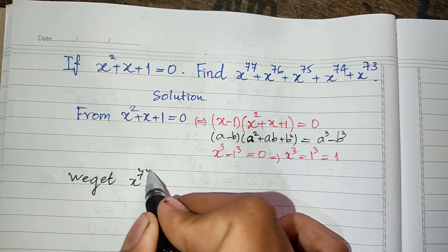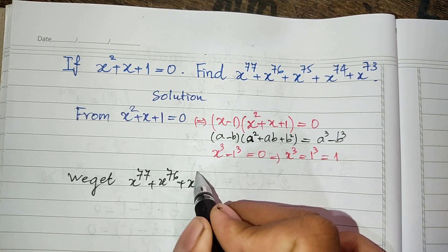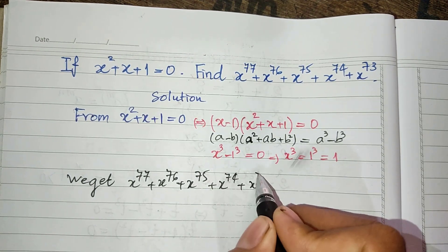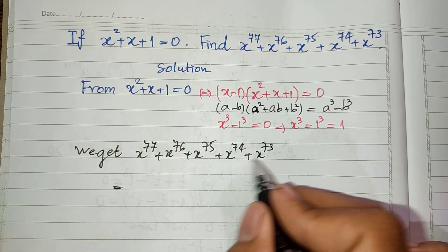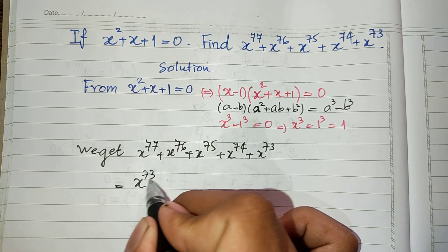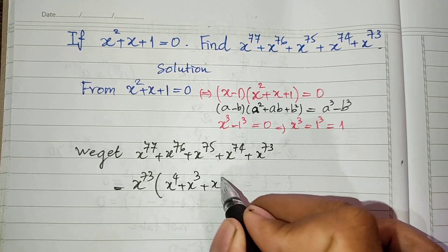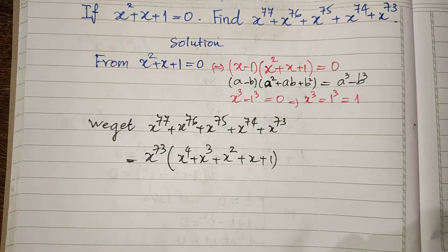We have h power 77 plus h power 76 plus h power 75 plus h power 74 plus h power 73. I take h power 73 as a common factor, so we get h power 73 multiplied by (h power 4 plus h power 3 plus h power 2 plus h plus 1).